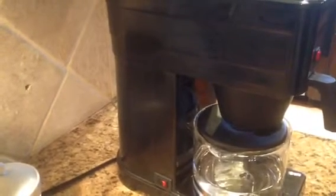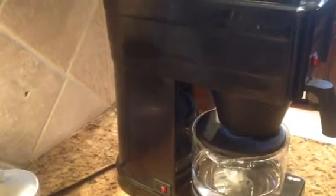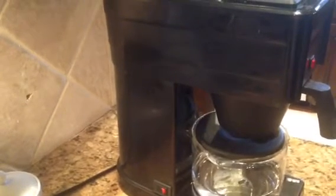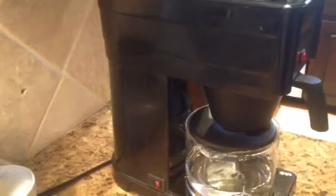This is a reservoir, and this is what you described as having a buildup of water in it. It's supposed to have water in it at all times, as there's a heating element that keeps the water hot in that reservoir, which allows you to have instant hot water when you're ready to make coffee.